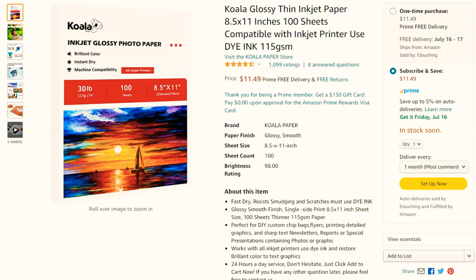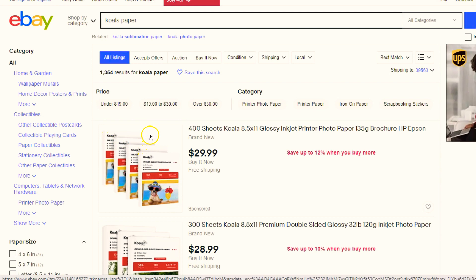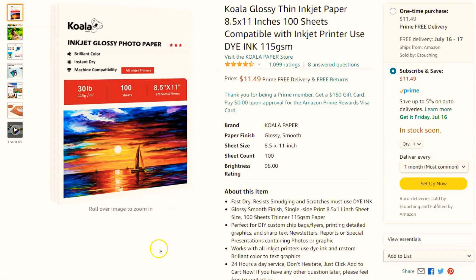I normally purchase the Koala glossy photo paper off of Amazon, but they have been out of stock a lot. I discovered that you can actually get a better deal on eBay. Over on eBay, you can get 400 sheets — four packs — for $29.99, which is about $7.50 per pack versus $11.49 on Amazon. eBay is definitely a better deal.